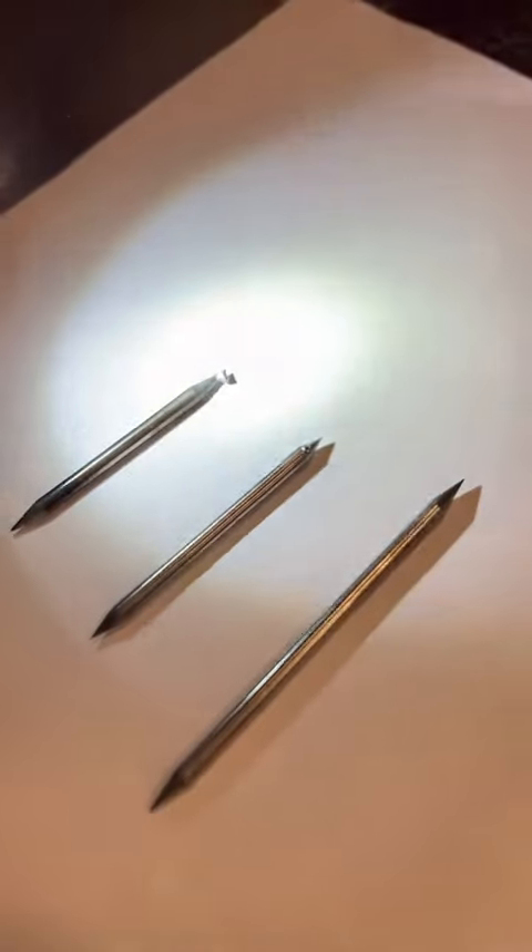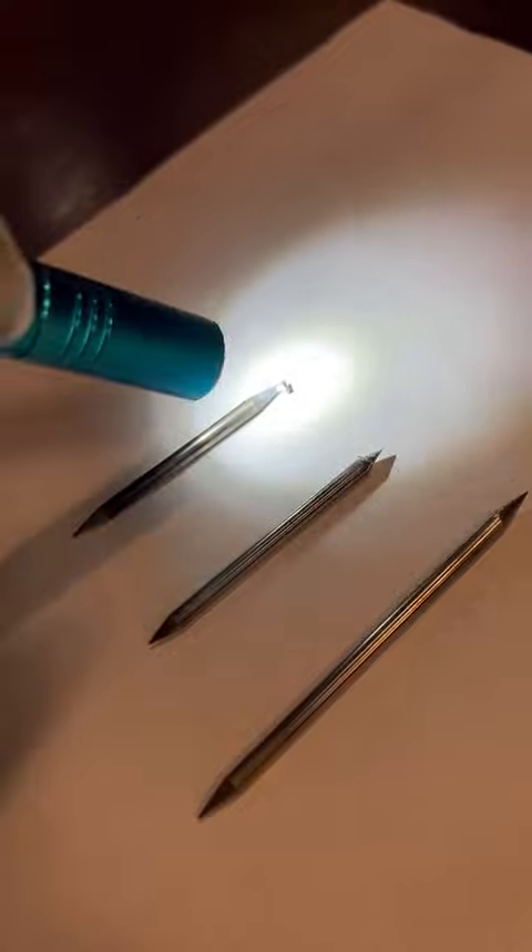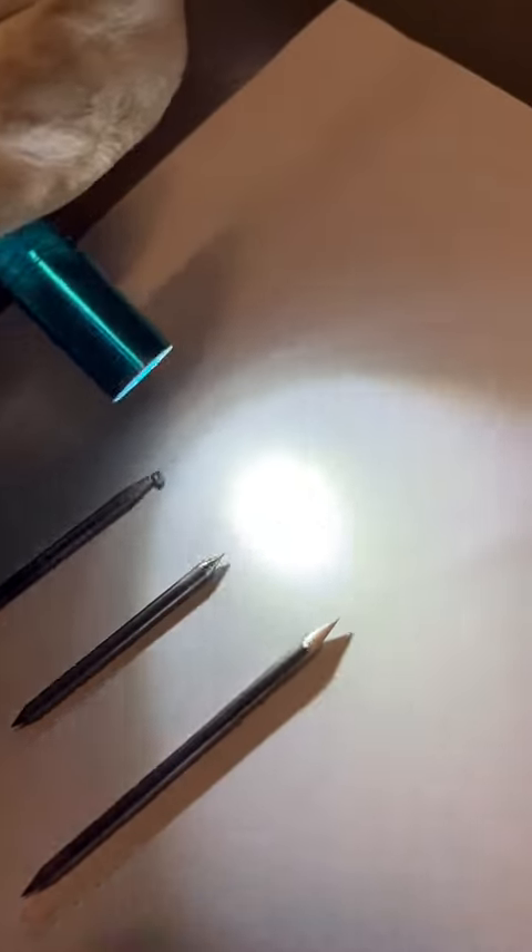So right here we've got three pieces of tungsten. Someone dipped their tungsten — that's why there's filler wire all over it. This middle one is ground wrong. When you look at the angles of the grind marks, they're going round instead of straight with your tungsten.